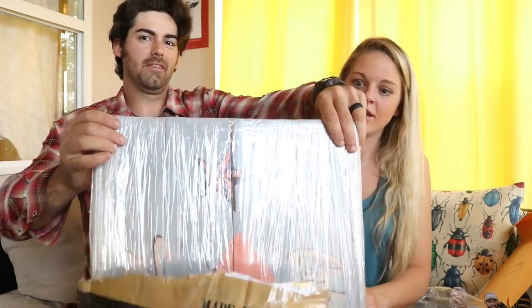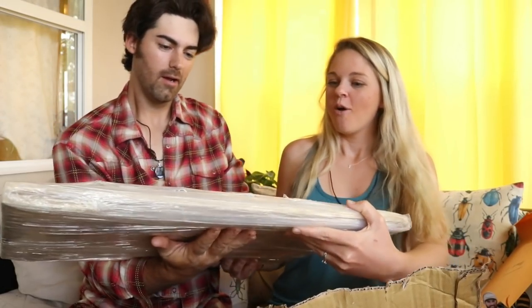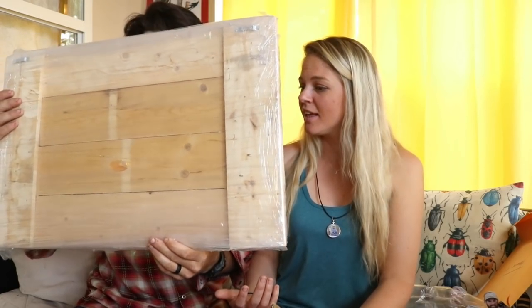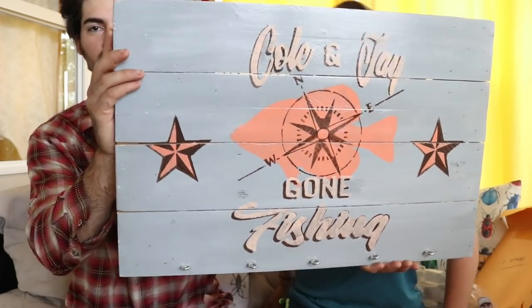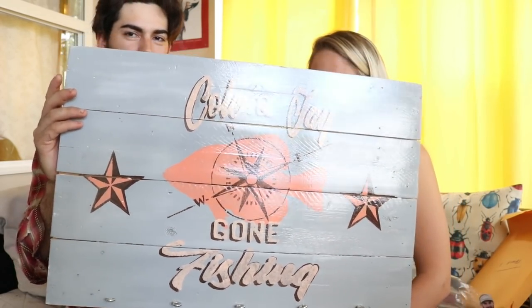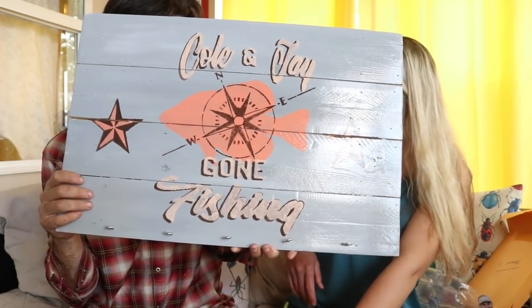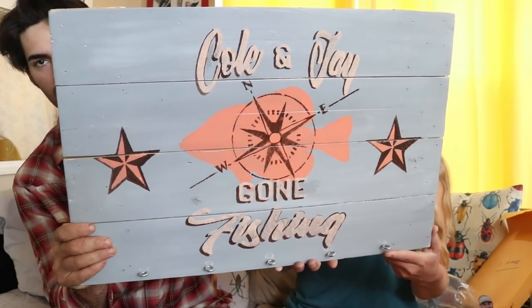Alright, we are moving on to our final package — let me tell you guys, this one is a monster. It's a big one, that's a ten-pounder for sure. Ready? Here we go, grand reveal — one, two, three. Whoa! What is it? Whoa! That's not a cutting board — it's a Cole and Jay 'Gone Fishing' sign! Wow! It's got little hooks on it too. Look at this sign — it blocks the whole frame. Look at that. 'Cole and Jay Gone Fishing,' it's got a crappie in the middle, it's got like a compass, it's got some stars. It's beautiful. It's got some hooks so we can hang whatever we need — keys, fish baits. Look at that, that is so cool.